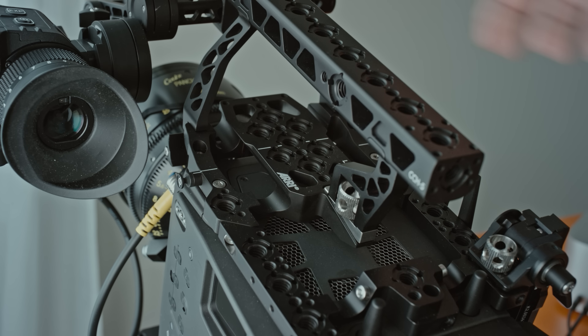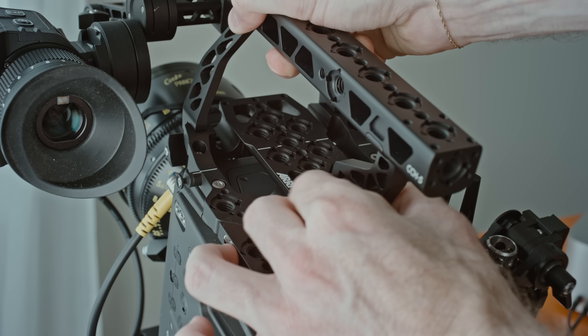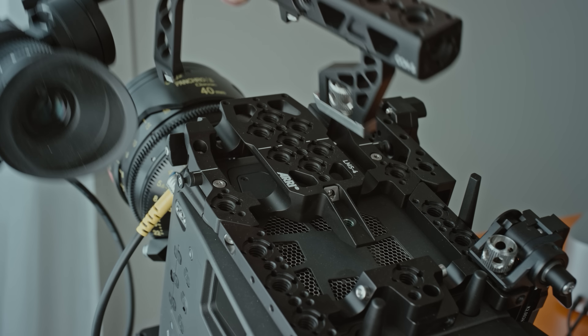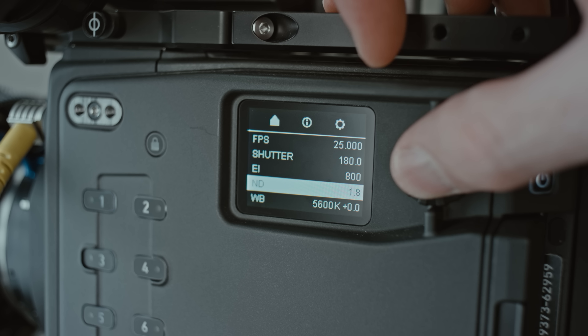So when I got the camera, I took it out of the box to see if it works, and successfully it did. Plugged everything in, and these Cook lenses here are not mine — I was using them on the feature, so I had them for a little while, and maybe I'll talk about them a bit later.